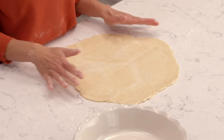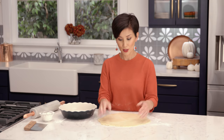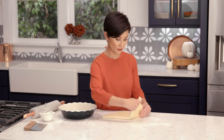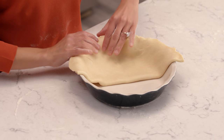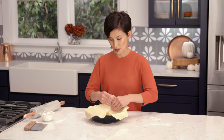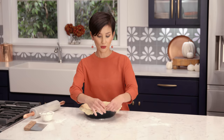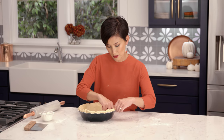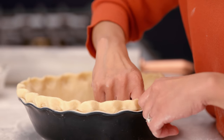Once you have your pie crust rolled out, you need to transfer it into your pie pan. The easiest way is to fold the pie crust in fourths like this, and then just unfold it. It's a good, strong crust so you can work with it without worrying about it tearing. Fold your pie crust under like this. To flute it, I use a really simple method — just use your hands, two fingers and your knuckle.